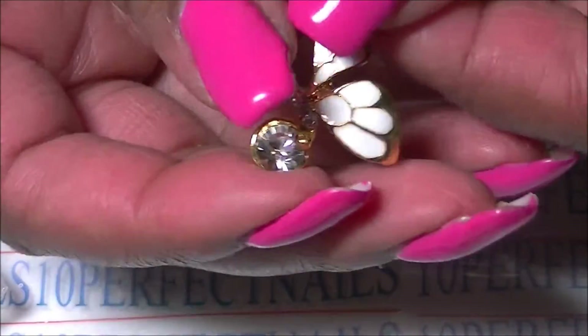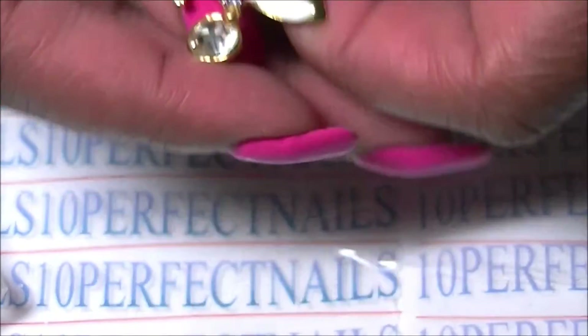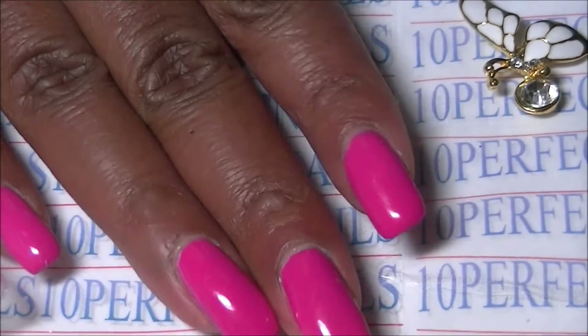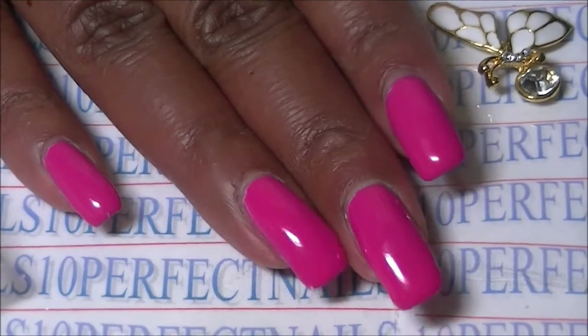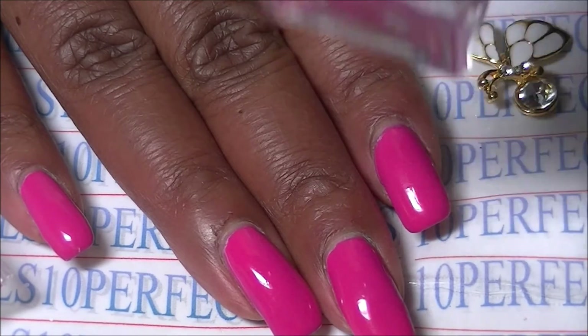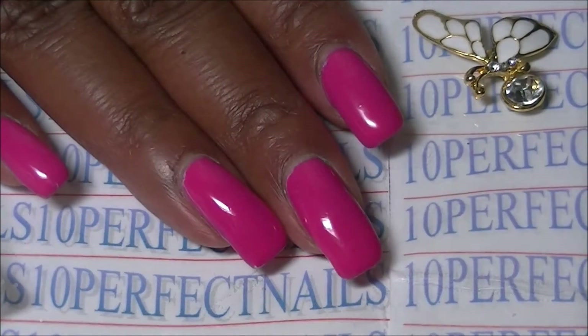They are kind of heavy on the nail, so I'm just going to apply a little bit of glue onto one of my nails just to show you. The color I'm wearing is by Bonita and this is 'Brilliant Rose' — here is the bottle — and this is from their Gel On collection.